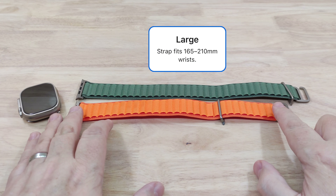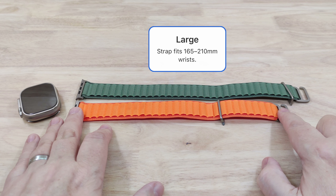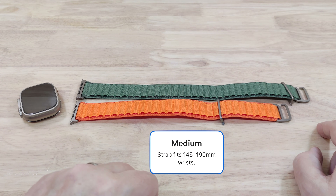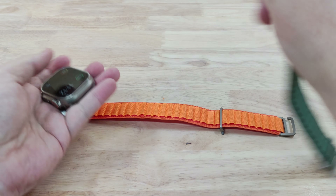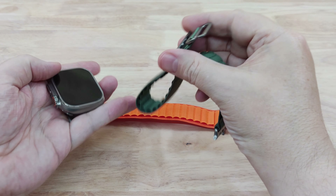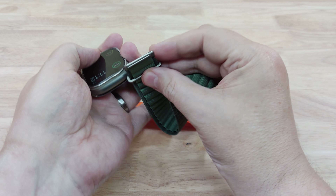On the screen now I'll put up the sizes: it's 210mm for the large, 190 for the medium, and the small one is 160 — so that's for a very small wrist.